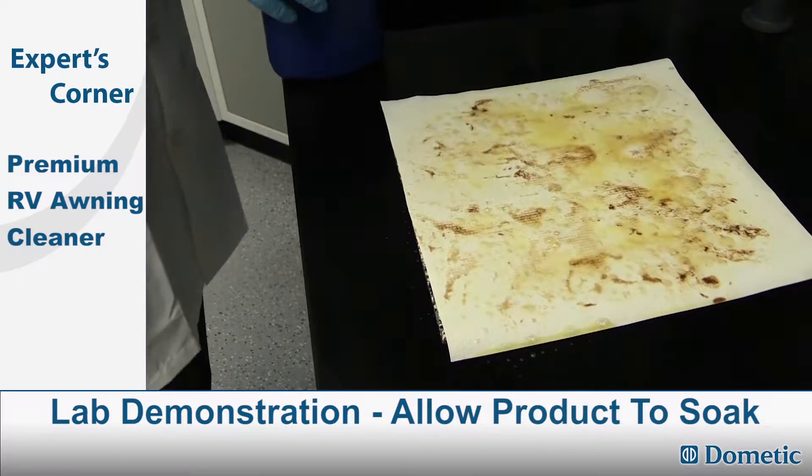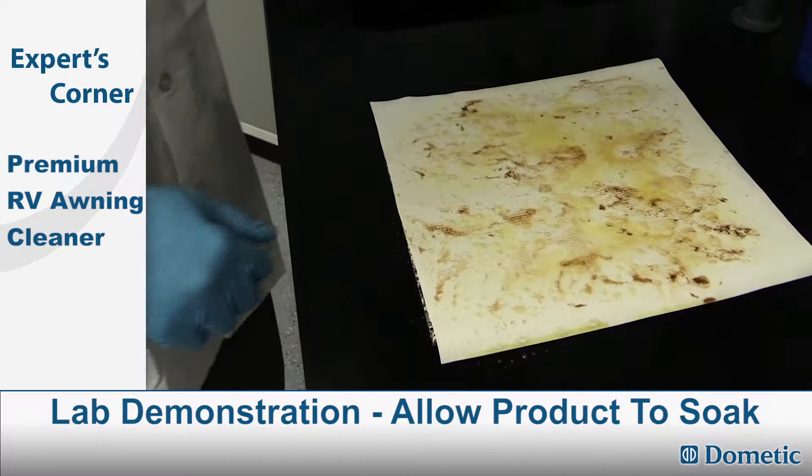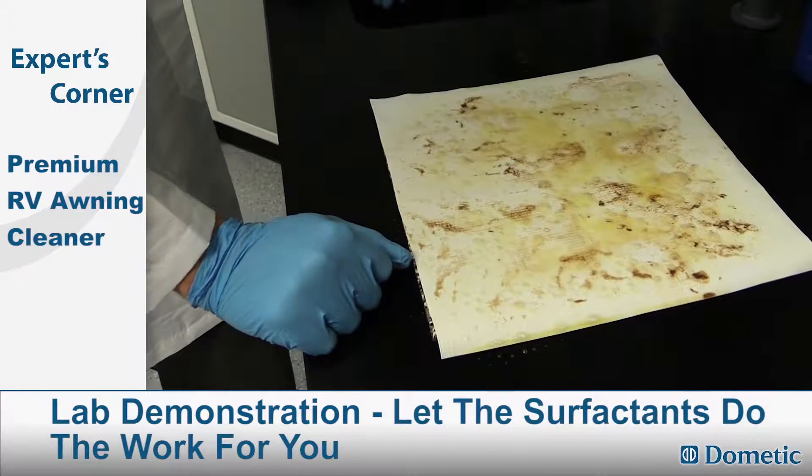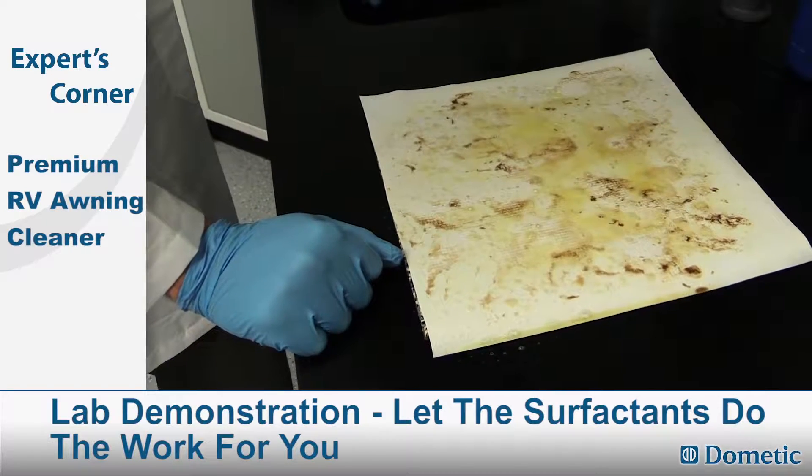Going to well saturate it. Give it about a minute to sit. That allows the cleaners and surfactants to work on the soil.